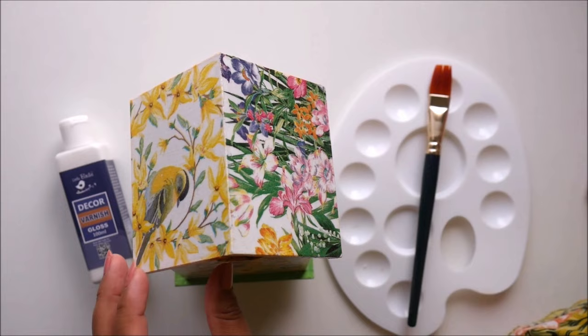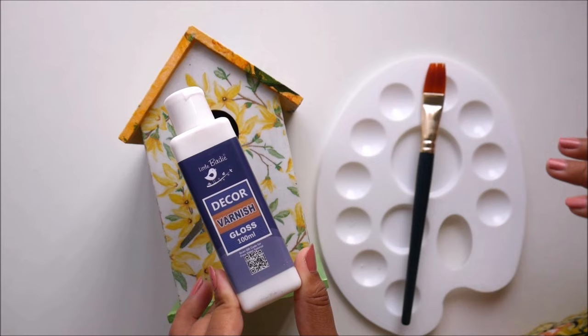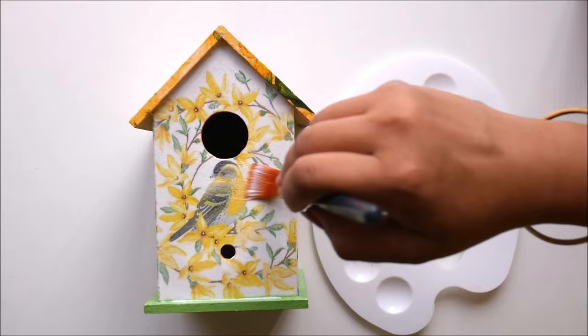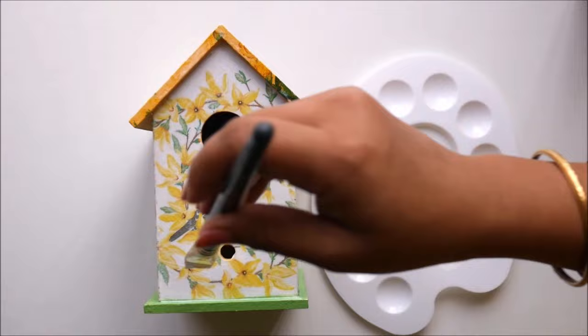Now the decoupage glue is completely dry and this is how our birdhouse looks. Now friends we are going to do our last step, which is also a very important step for decoupage art and any other decor art. I'm going to use decor varnish from Little Birdie — I'll pour the required amount in our palette, and then using a flat hair brush apply a generous amount of varnish all over the decor from all different sides. I'm using the gloss varnish; you can also use matte. I just love the gloss finishing on all the decors that I do.